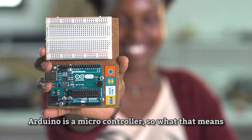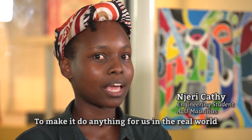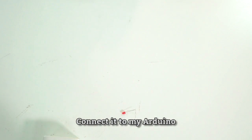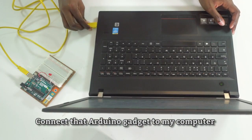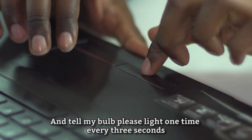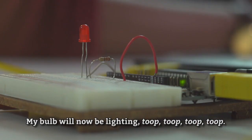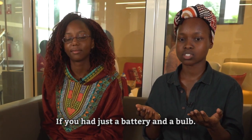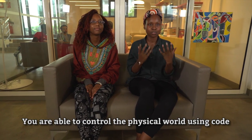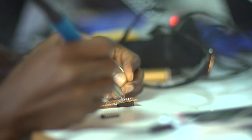Arduino is a microcontroller — it's a tiny computer that we can use to make it do anything for us in the real world. For instance, I could take a bulb, connect it to my Arduino, connect that Arduino to my computer, write code, and tell my bulb to light once every three seconds. With an Arduino, you're able to control the physical world using code. This is pretty cool.